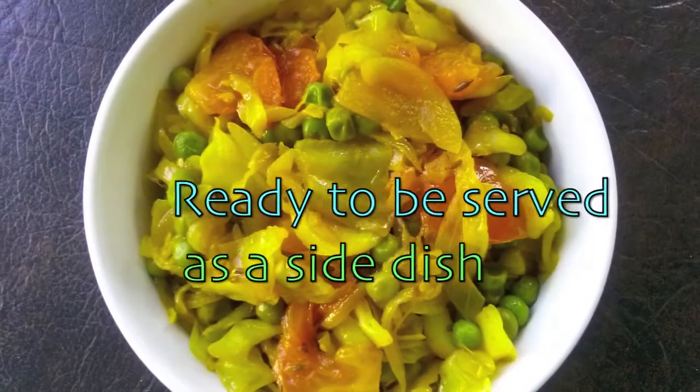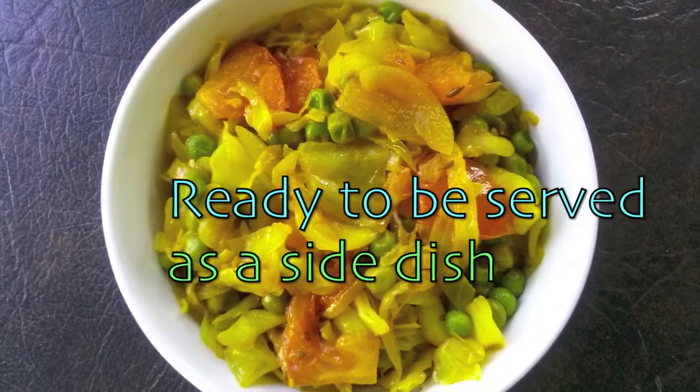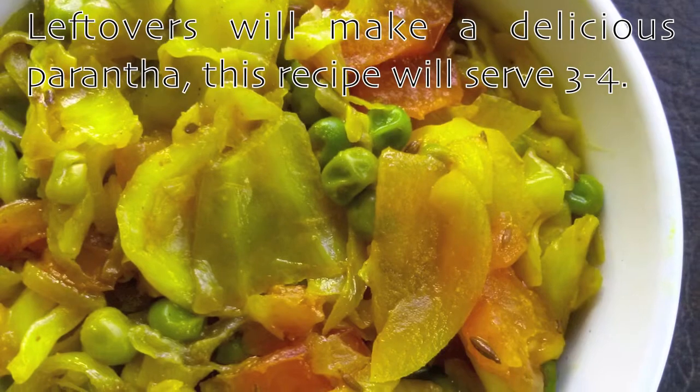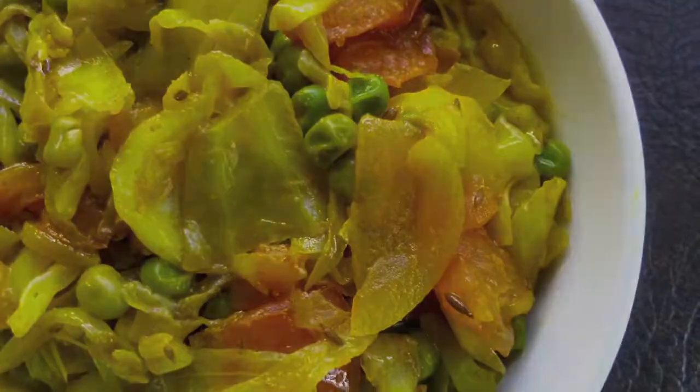Now the Patta Gobi Matar is ready to be served as a side dish. If you have any leftovers they will make the most delicious paratha the next day. This recipe should serve 3 to 4 people.